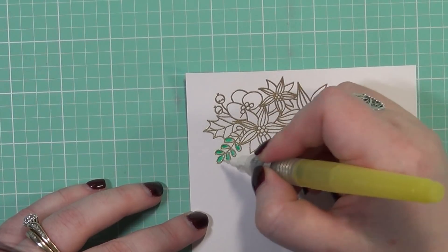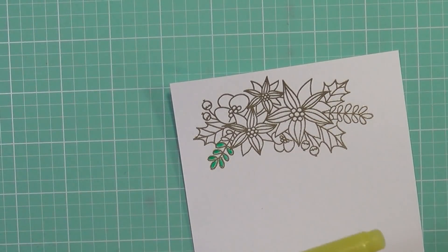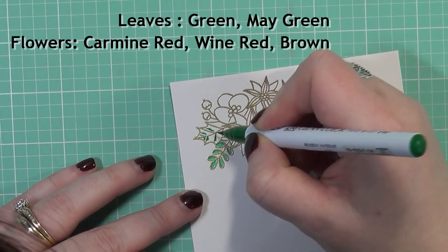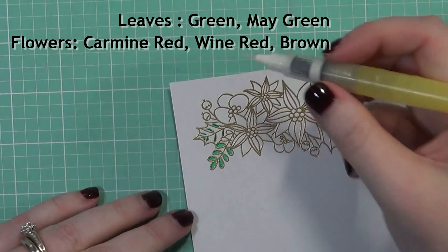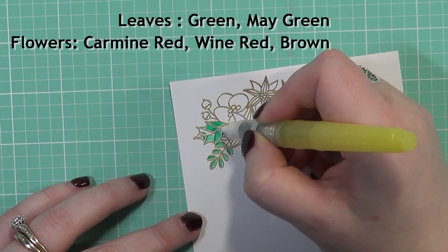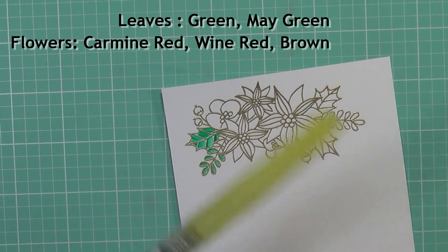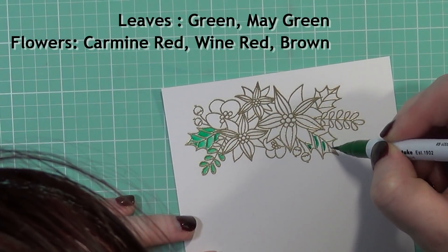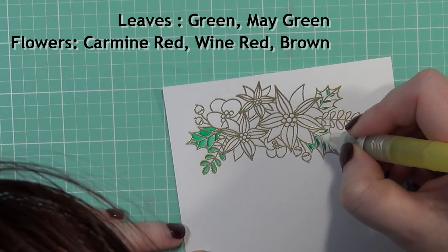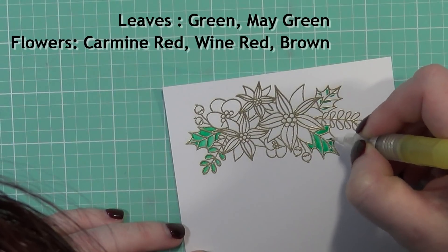I've gone ahead and embossed both of my images — I'm just going to show you the one. I'm going to speed the video up here and do some watercoloring with my Zig Clean Real Brush Markers. All the colors I'm using will be listed above for your reference.